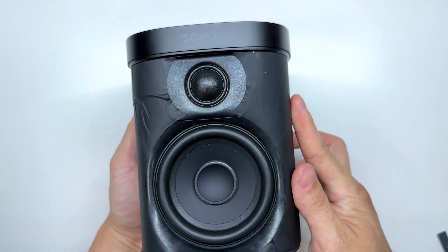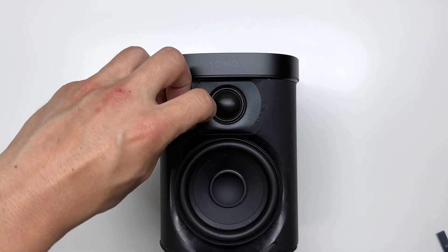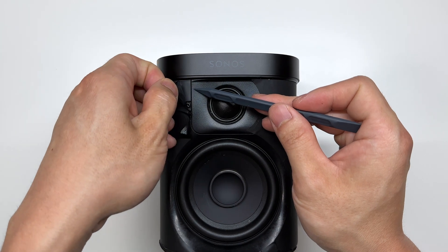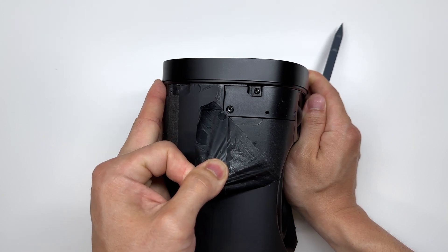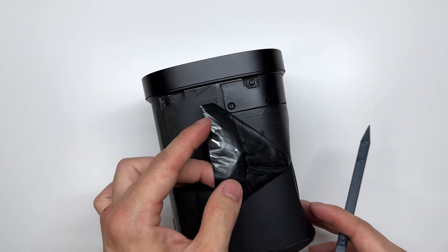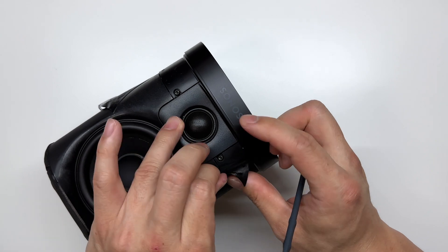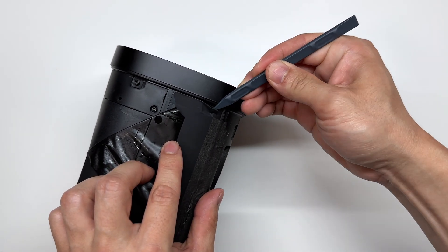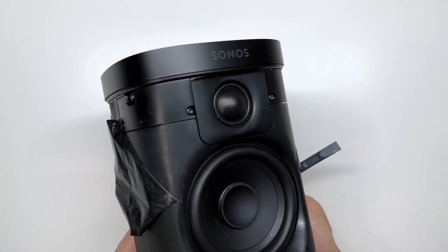Let's go ahead and remove the top buttons. To do so we're going to carefully peel up on the adhesive — we want to be careful because we do want to reuse this. We're just going to peel it right to there so that we expose these two Torx screws, then repeat the same process on the other side. We're also going to peel back on the back here, which will expose a hidden screw, and repeat that same process on the other side.